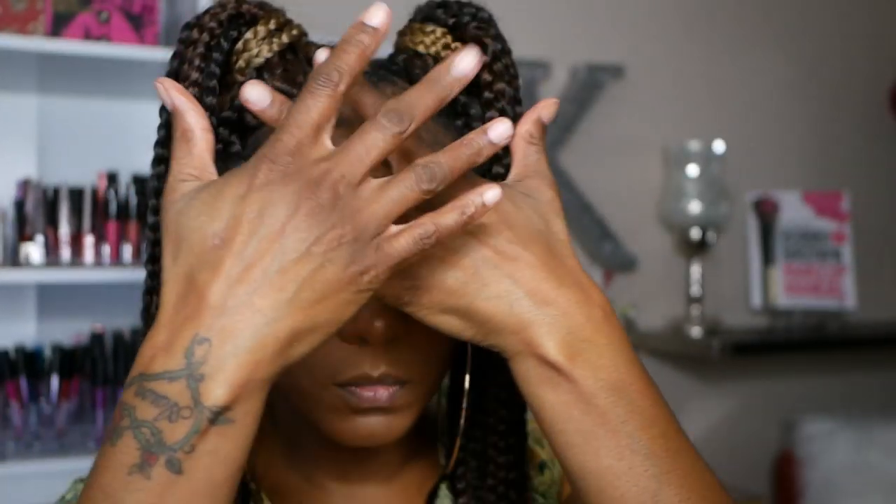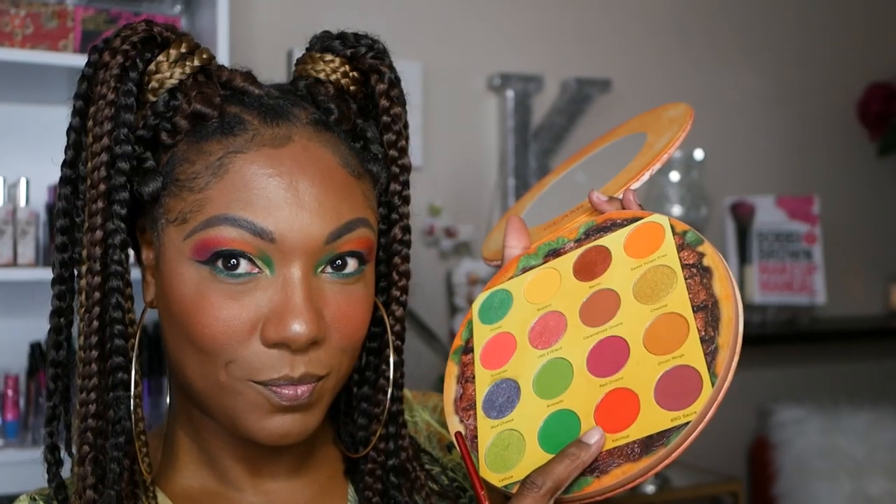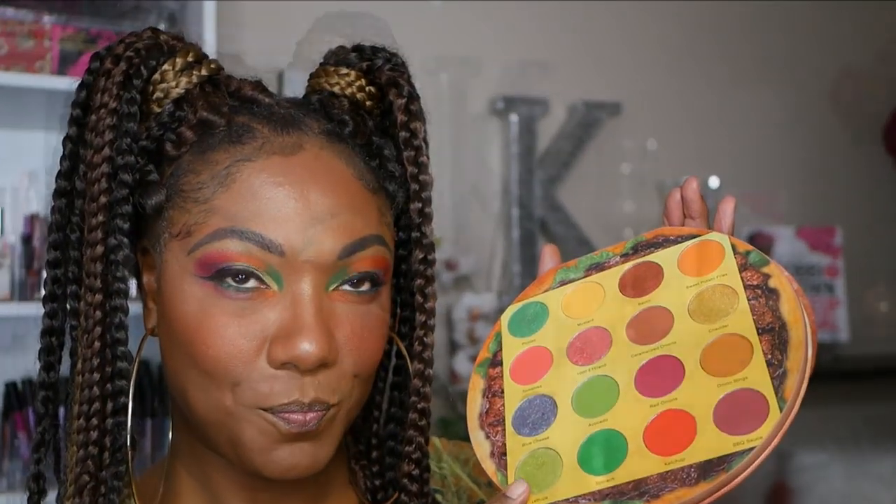This is what the eye look is looking like so far. I'm going to go ahead, finish up my base makeup, and come back to do the lower lash line. Hey y'all, I'm back. Now I'm going in with this green eyeliner I got from my kit that I bought from Amazon, using that on my lower lash line. Now I'm going to take Ketchup and smoke out that lower lash line a little bit, just to bring some of that red down. And I'm going back into Sweet Potato Fries — I really like this color, it's just a gorgeous warm orange shade. I'm placing that on the inner part of my lower lash line, then going back into Lettuce to add that pop of shimmer on my lower lash line as well.